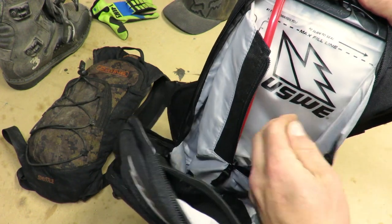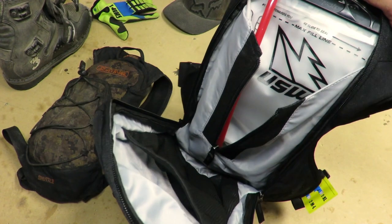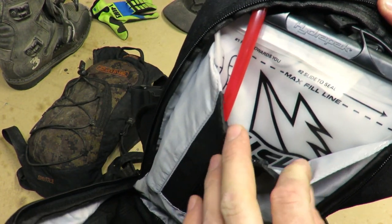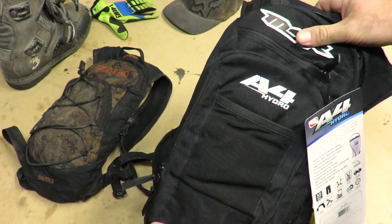It's actually labeled USWE. This pack resembles the USWE F4 pack that I've been eyeing up for a while, and then I found this MSR edition on fort9.ca — awesome website, especially if you're in Canada.